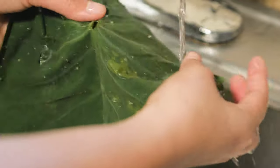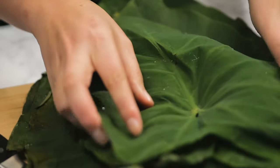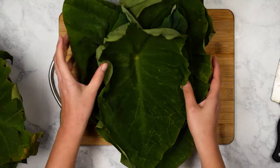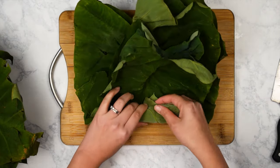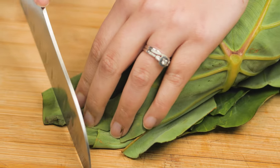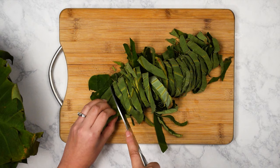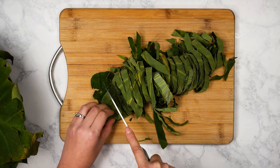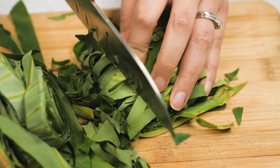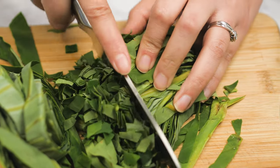After the leaves and stems have been prepped, wash the leaves. Layer a couple of the leaves together and roll it up. Chop it up into small strips, then go back and cut it up into smaller pieces. By cutting the leaves up into smaller pieces, it allows the leaves to break down easier when you cook them.